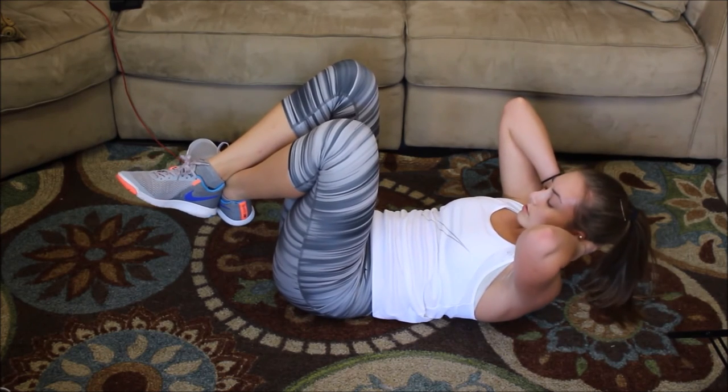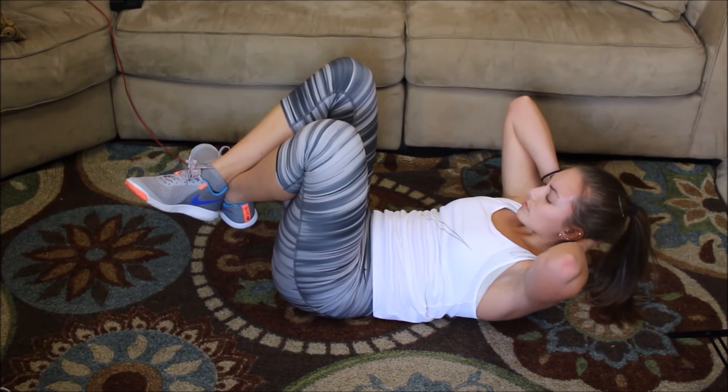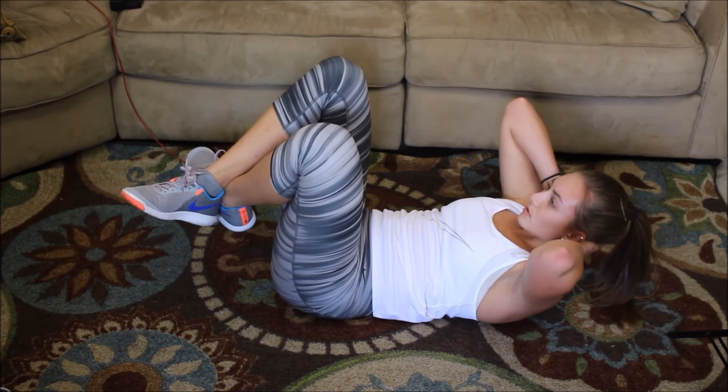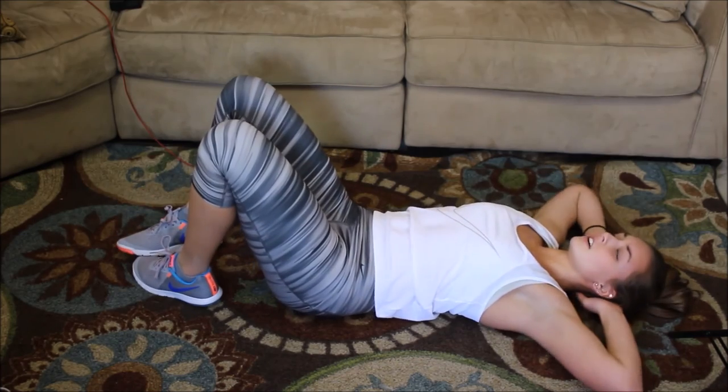Try holding it for five to ten seconds each time — I'm doing it for about three right now, or longer. And you're done!